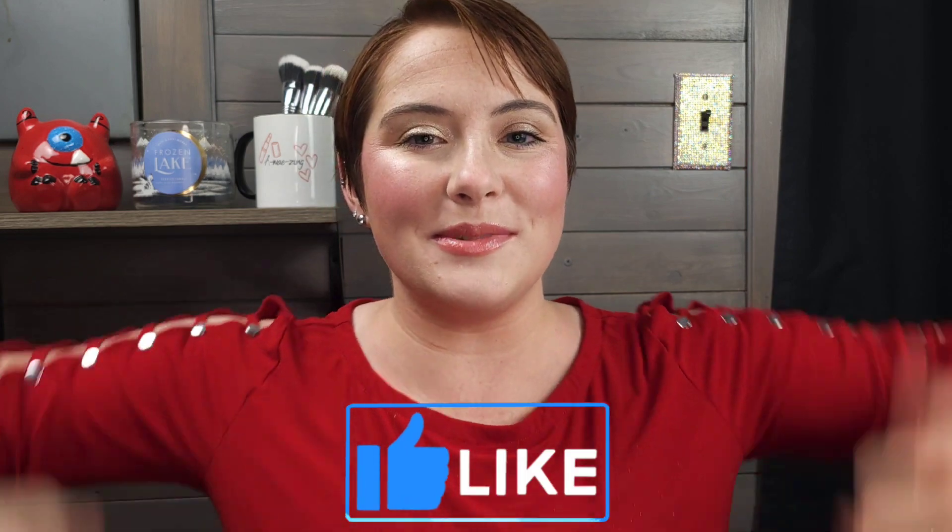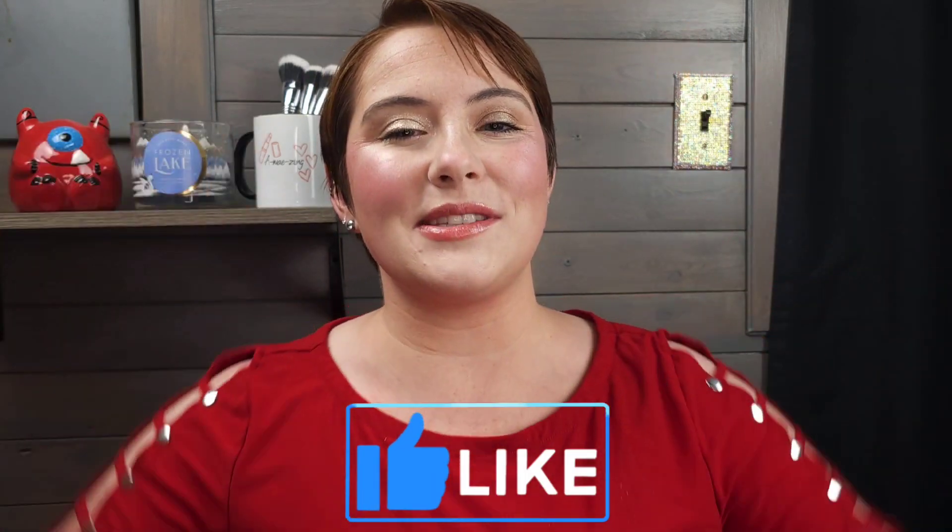I think that's everything. If you made it to the end of the video, thank you so much. I love and appreciate you. Give this video a thumbs up if you love videos like this, and I will see you in my next one.